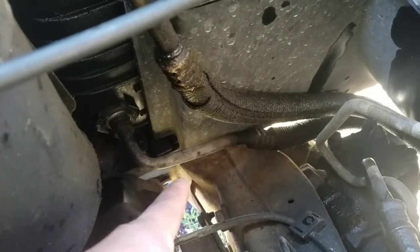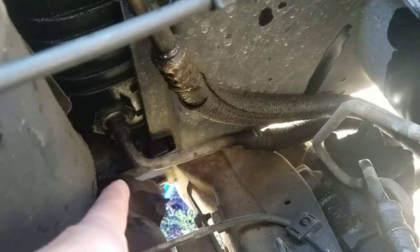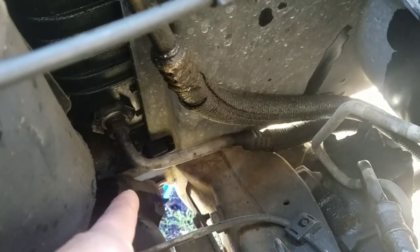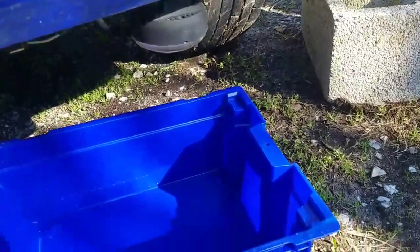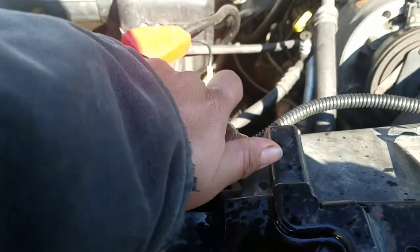That pipe goes that way — the drain is below right there. You have to drain it from there before you take the hoses out, that way you don't make a lot of mess. Place a bucket like that and let the coolant drain out.